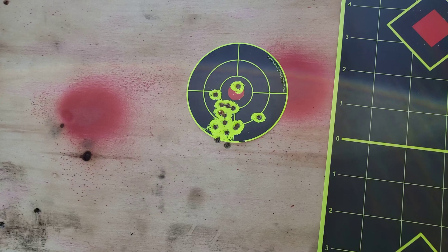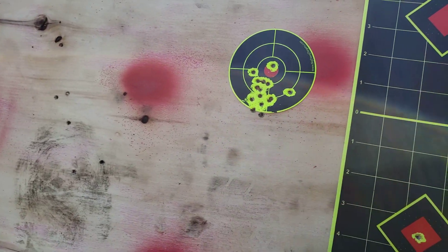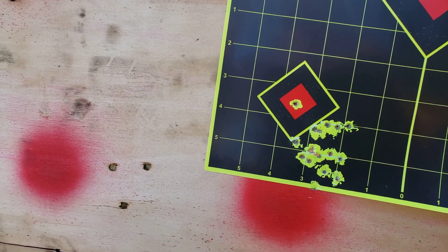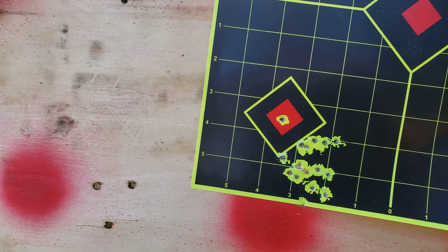I know these are dished — I believe both of them are dished. Not sure if a flat base will make a difference, but obviously that's one thing I'm going to have to find out.